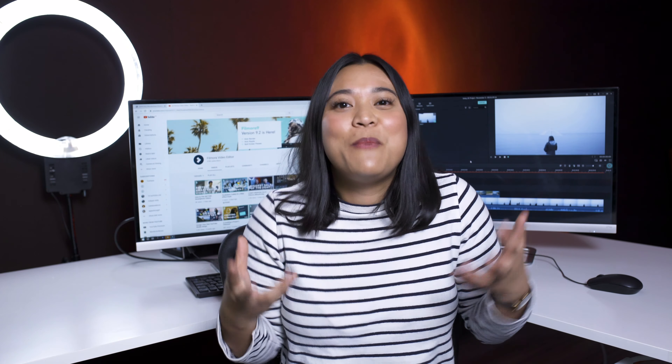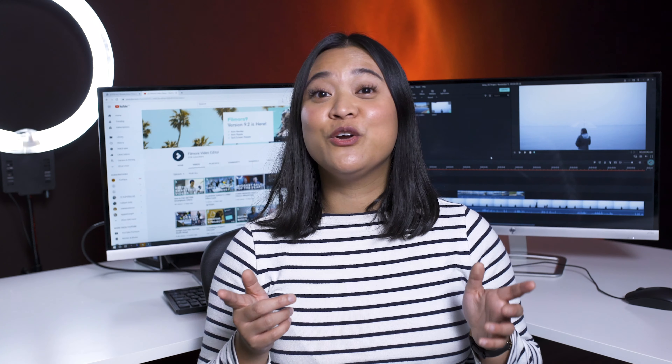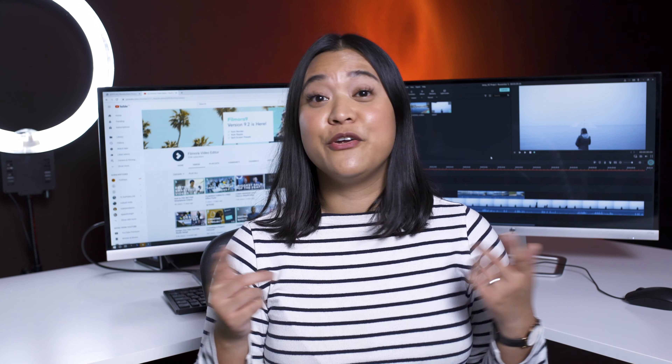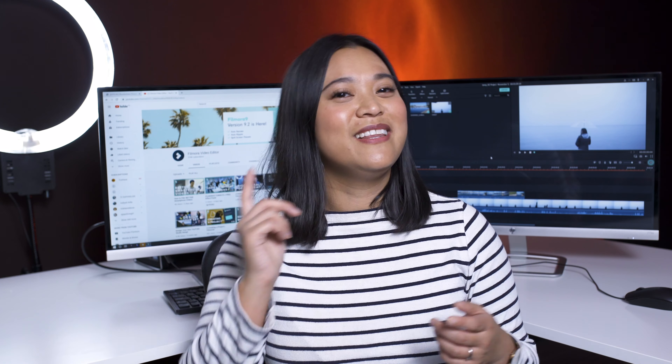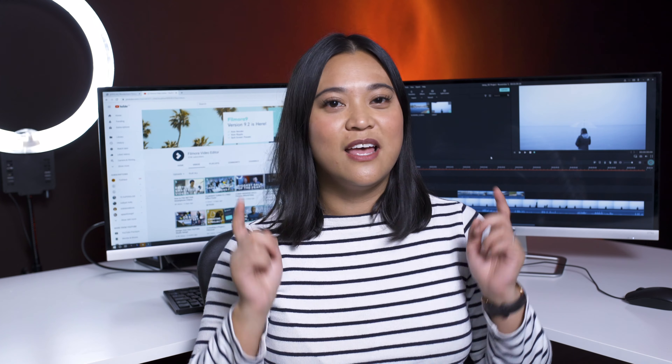And there you go. With a little bit of creativity, you basically created your own slider — so cool! Have you ever created your own DIY gear? And are you going to try any of these techniques out? Let us know in the comment section below. Don't forget to like this video and subscribe to our channel. Keep creating and I'll see you guys next time. Bye!